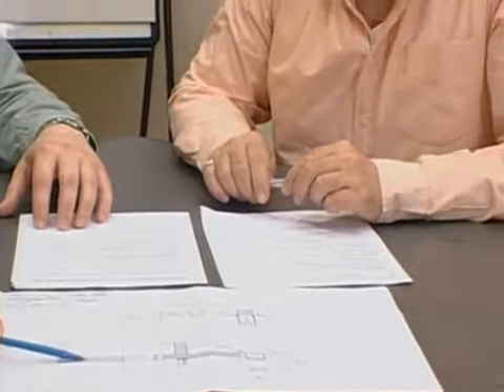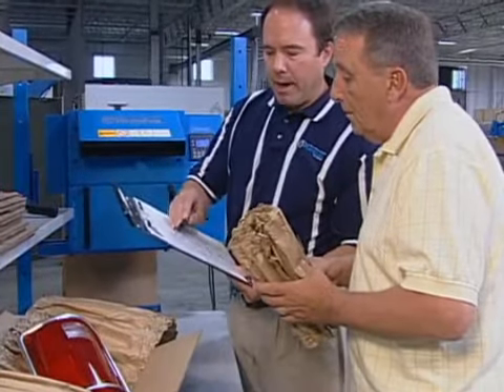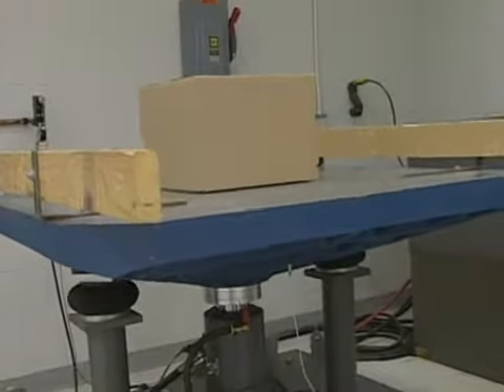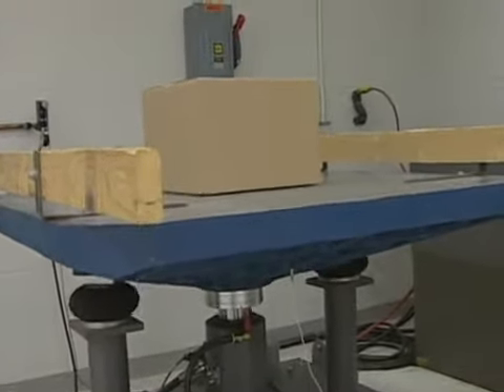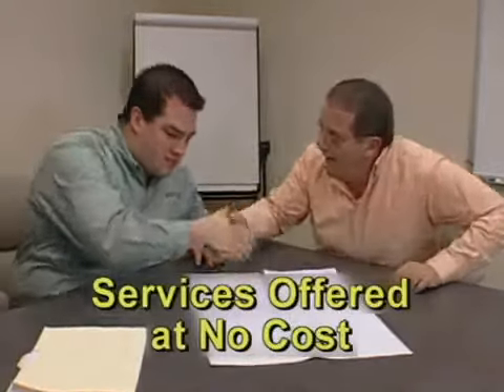Your sales representative and RANDPACK package engineer can work with you to choose the best RAPPACK material for your needs. They can also help create step-by-step packing instructions for your operators, and provide testing in our ISTA certified lab to ensure that your package will arrive safely at its destination. All of these services are offered at no cost.